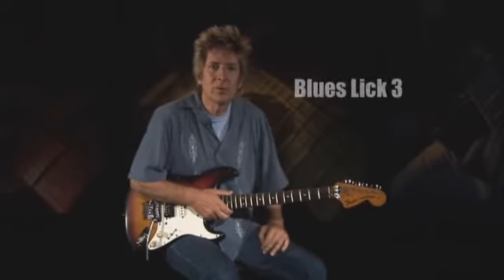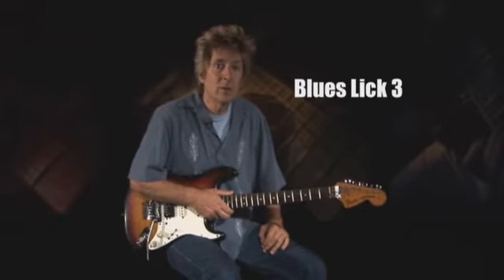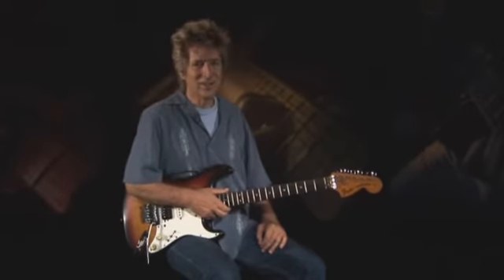Our next open position blues lick offers up a cool major tonality over E7. Inspired by the Texas Cannonball Freddie King, the lick draws from the E major pentatonic scale in the first bar and first beat of the second bar, before switching to the combined E major/minor pentatonic scale for the closing phrase.